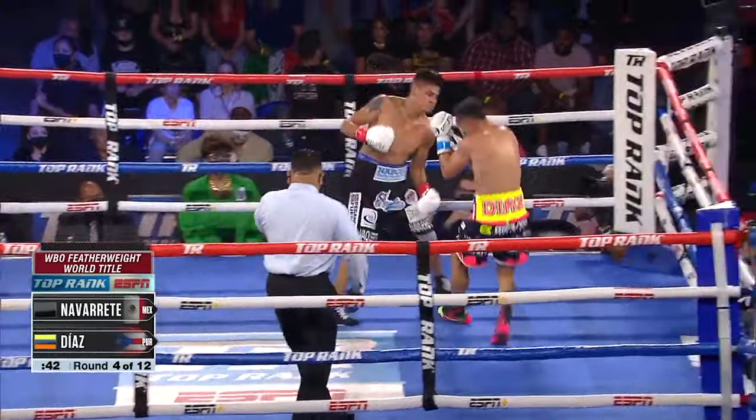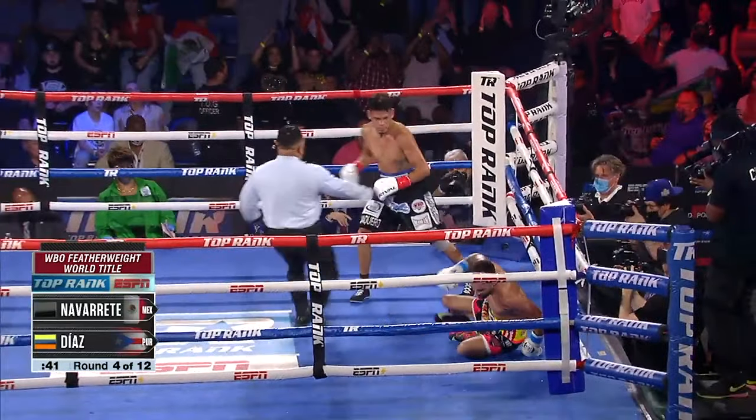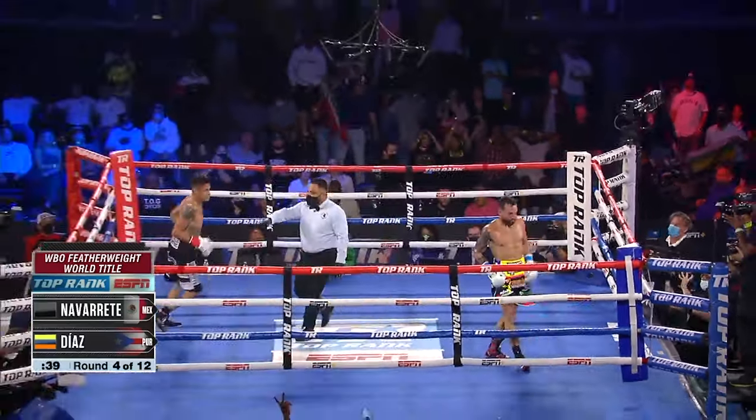What's up guys, welcome to Lens On deboxing. Today we're going to break down Emmanuel Navarrete's infamous left uppercut. There's that left lead uppercut, so right off the bat we can see that...